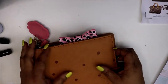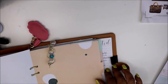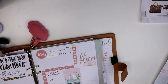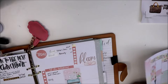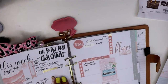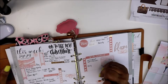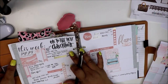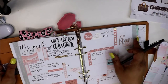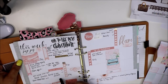Hey everyone! So today we are in my social media planner — we're planning for a week. I put it down the 18th through the 24th, so this is my last week. I want to talk to you all real quick about last week: this was the best idea I think I had, making a social media calendar. I love the layout — I just used my planner books and my Happy Planner stickers.